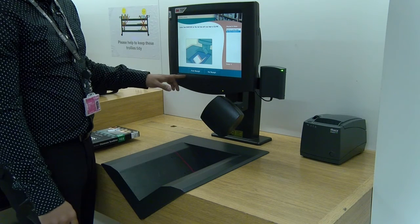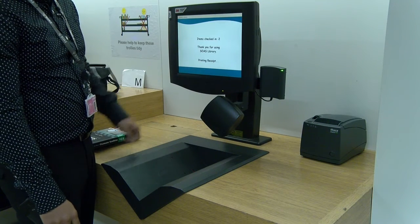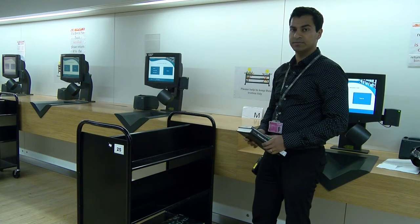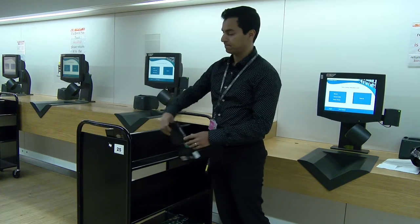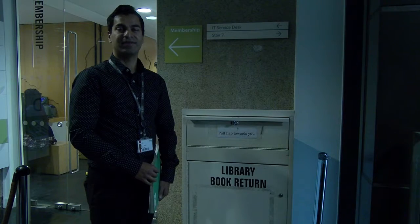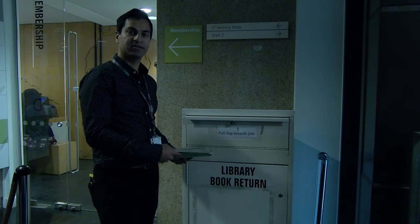Once you have returned your items, you can print out a receipt as confirmation. Please place the books on the trolley like so. If the library is closed, you can place your items inside the book bin, which is situated outside the library.